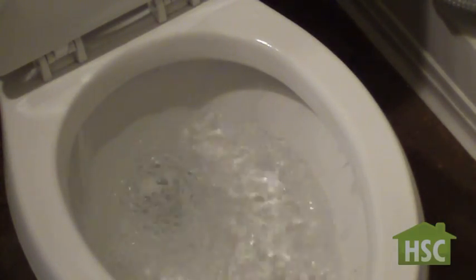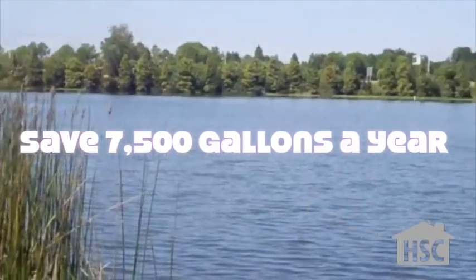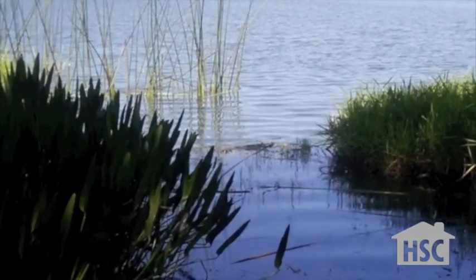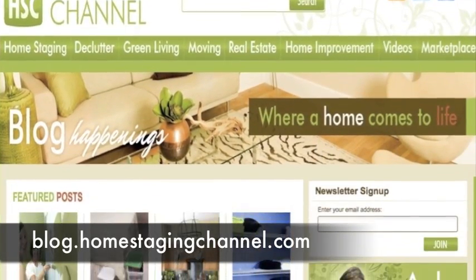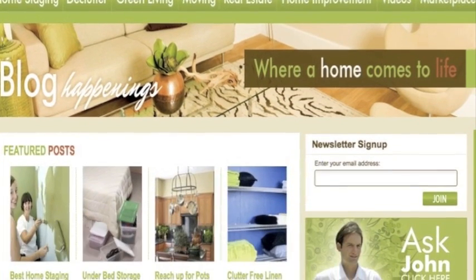This one-minute fix will save you 16% on your water bill and 7,500 gallons each year. Water conservation not only saves you money, but also saves our environment from going down the drain. For more helpful tips, visit our blog at blog.homestagingchannel.com.